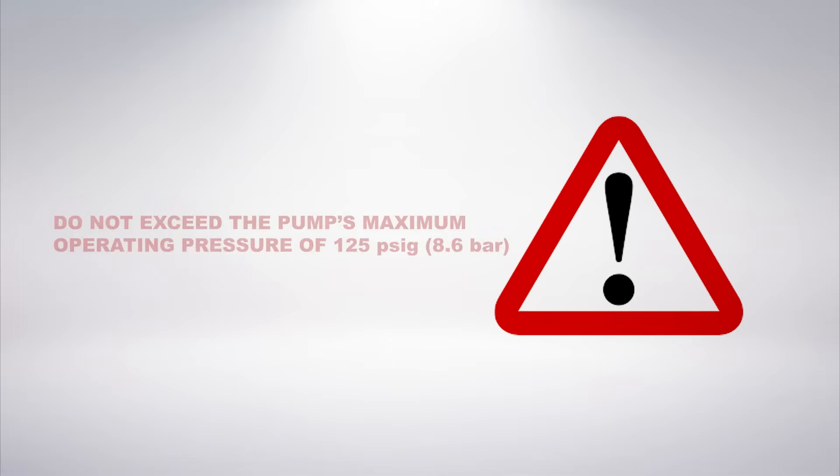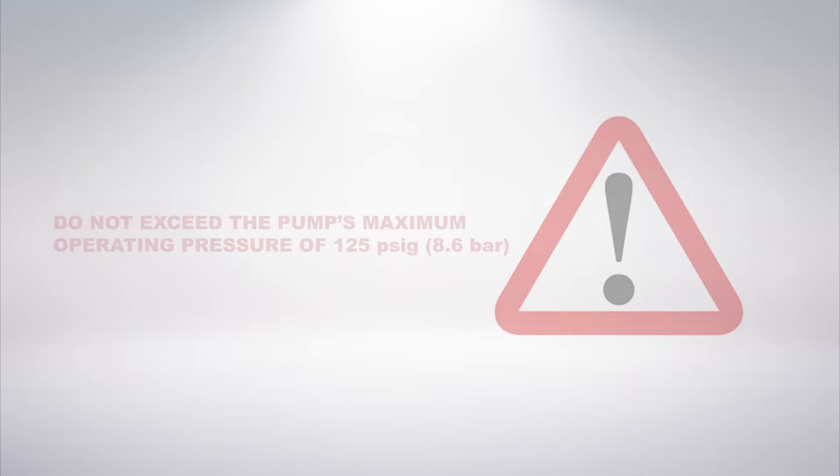Do not exceed the pump's maximum operating pressure. In this example, it's 125 psig or 8.6 bar. Note that some of Wilden's specialty pumps have a different maximum operating pressure. Be sure to refer to your pump's manual to take note of the maximum operating pressure.